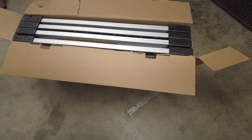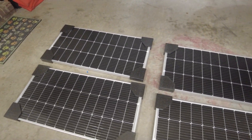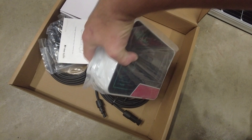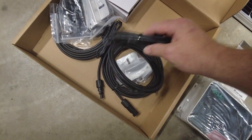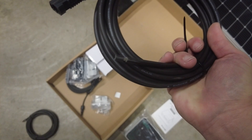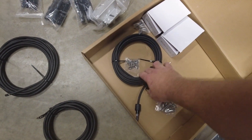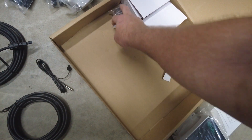The box is now empty and there was no damage to any of the solar panels, which is good. Inside the accessory box there's an MPPT solar controller, an instruction manual, hookup wires, PV wire, various connectors, mounting hardware for the solar panels, and a temperature sensor cable to put on your batteries so they don't get charged when it's cold.